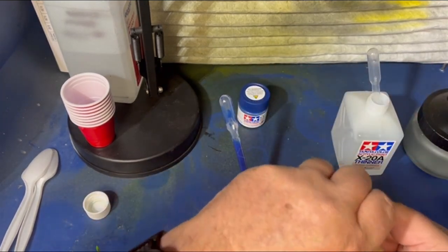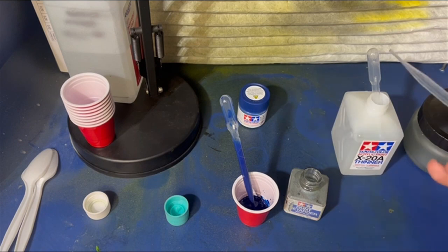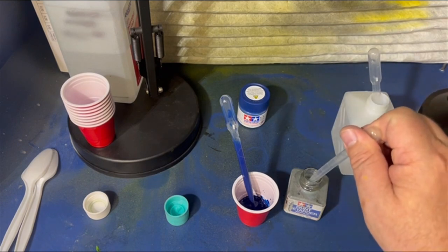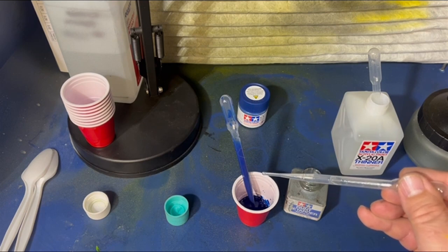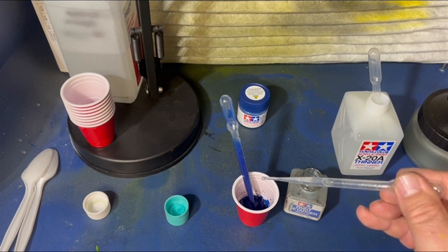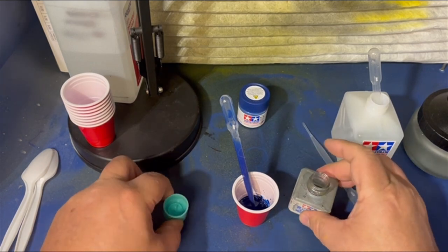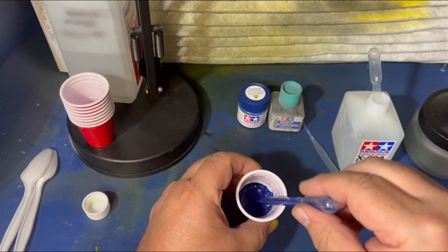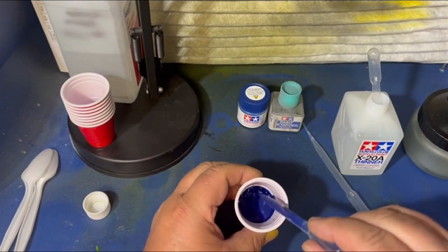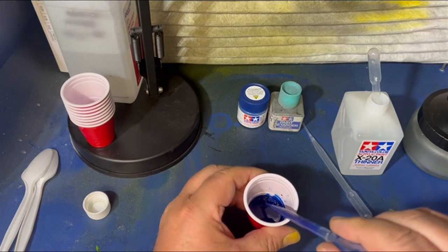I want to put my retarder in here — another pipette, a different one, just to keep things separate. We go by drops and I go 1, 2, 3, 4, 5, 6, 7, 8, 9, 10, 11, 12, 13. Is there a reason for 13? No, that's what I've found works best for me. Now I'm going to stir this up and with 13 more drops in here, we might be pretty good.